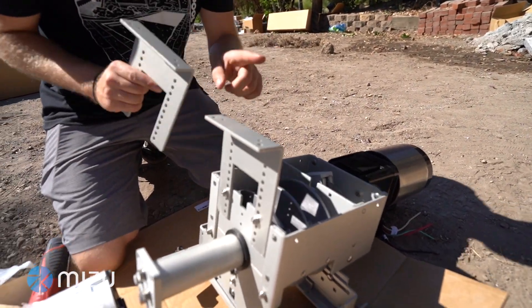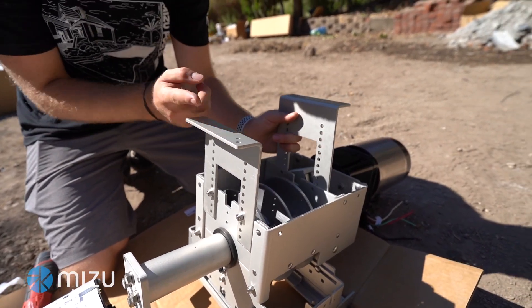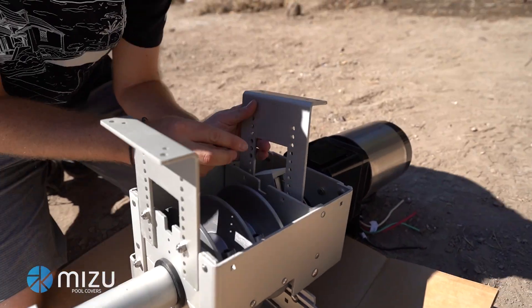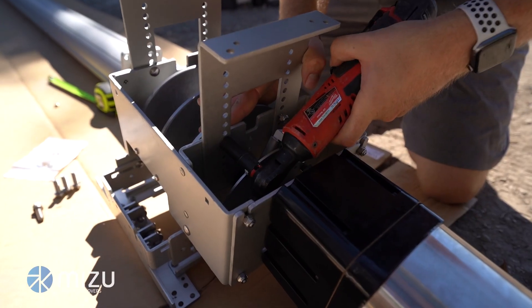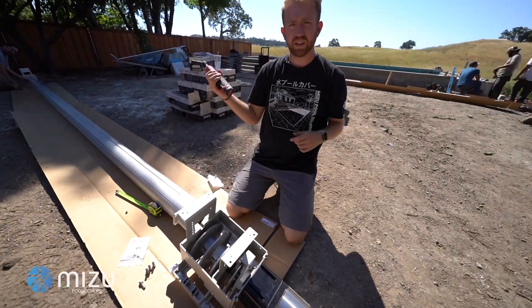It's always good to have the L-brackets going in opposite directions, away from each other — not both facing the same way, but opposites. Using the same fourth hole from the top, nice and tight. We'll do the same thing on the non-motor inside.